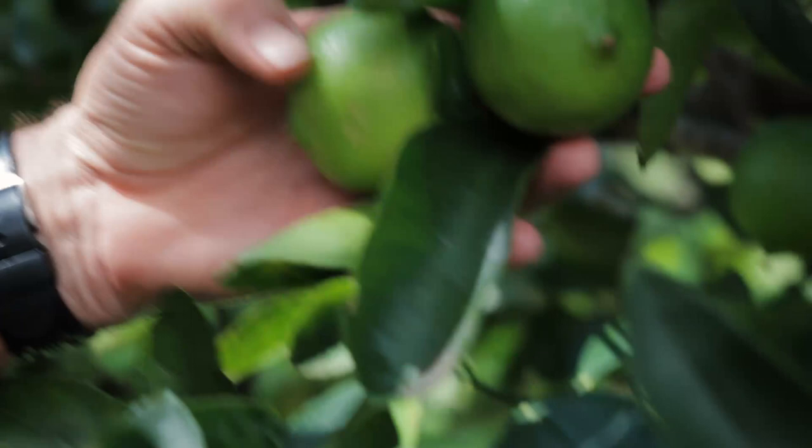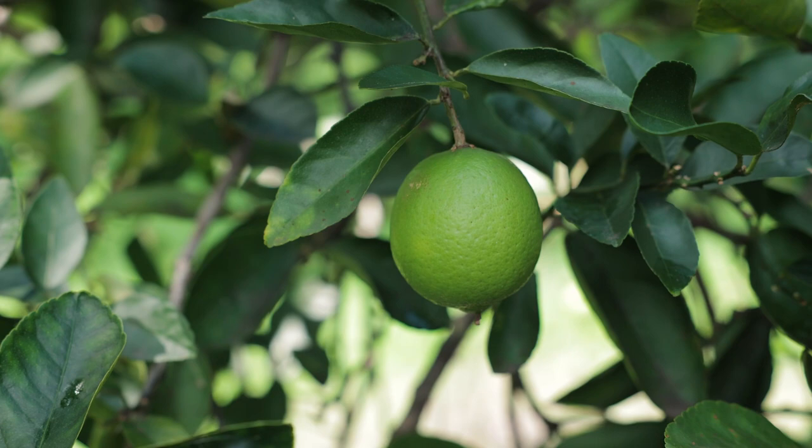When picking limes, choose the ones that are bright and green, glossy, and feel firm. When you've found a cracker, just pluck it off from the tree or use your handy snippers to cut it off.